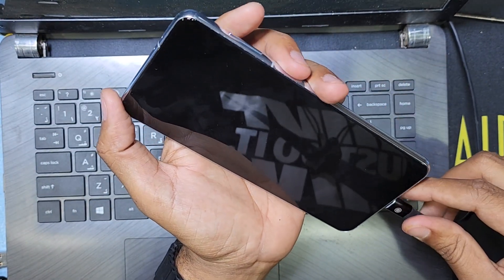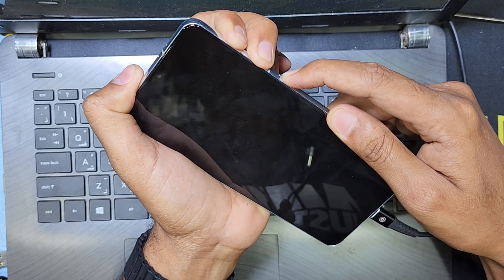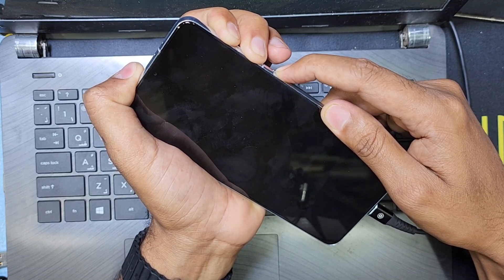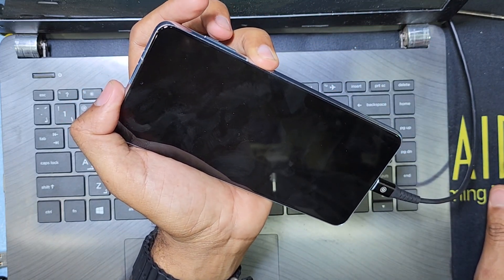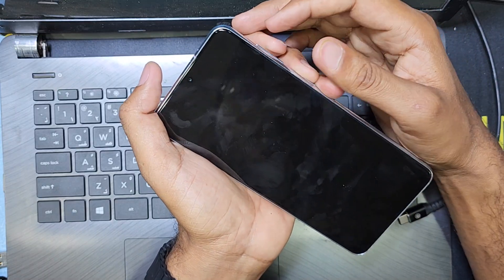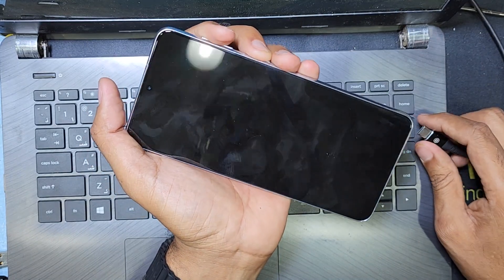Press the power key, volume plus and minus key together and wait, then take the restart. Now I press the power key and check if it's working. It's giving vibration but not showing the display picture — the restart did not fix the issue.